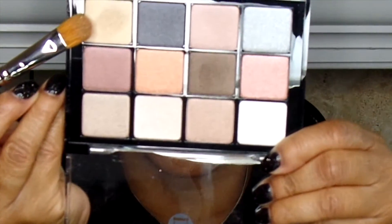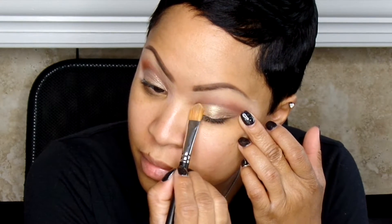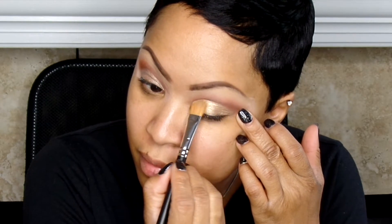Then I'm going to use Color 05, the Sultry Muse Palette by Viseart. There's a beautiful gold color in here that I'm also going to use a little bit later, but I'm just going to pat that on the eye as well.